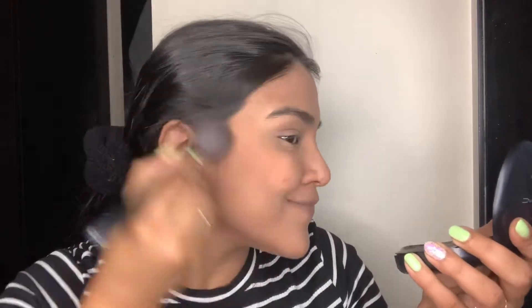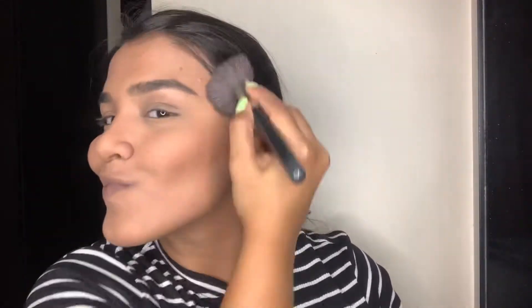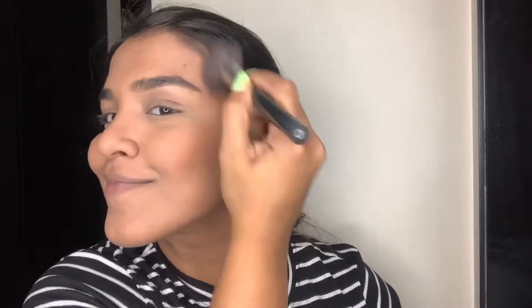For blush I'll be using Gingerly by MAC. I wanted a very neutral, earthy tone — I'll be layering on another blush later which you'll see at the end of the video. I'm dragging it towards the back of my face; I don't like to put blush just on the apples of my cheek because I think it makes me look like a clown. Also a little bit on my nose for that natural flush.